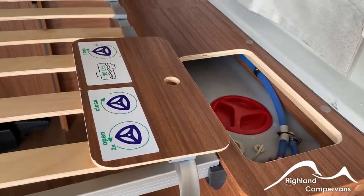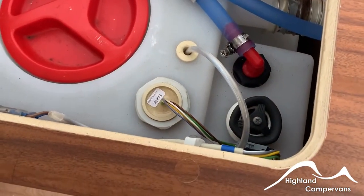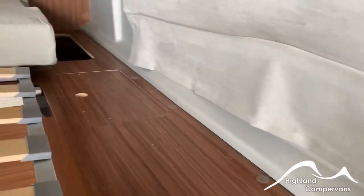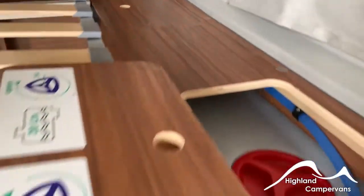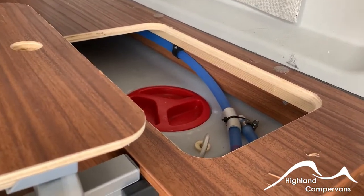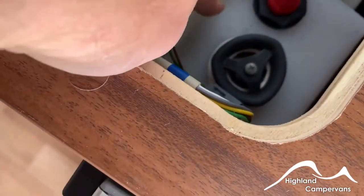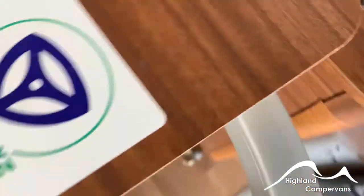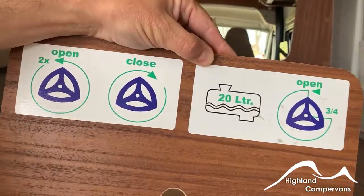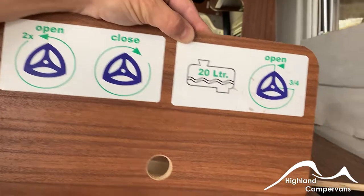Underneath the bed at the back you've got access to the fresh water tank. Within the fresh water tank is a submersible pump which pumps the water around the inside. You've got one of two red access hatches underneath the middle of the bed section — that will also give you access into the fresh water tank, so if you want to drop solvents, cleaners or inspect inside the tank you can do so. For winter storage or draining off if you're travelling long distances, there's a black steering-wheel-type mechanism. If you start to unscrew it as the illustration shows you'll open it up. Making a couple of turns lets you leave yourself with a transit carrying capacity of about 20 litres. If you open it fully then it will drain the whole tank entirely.